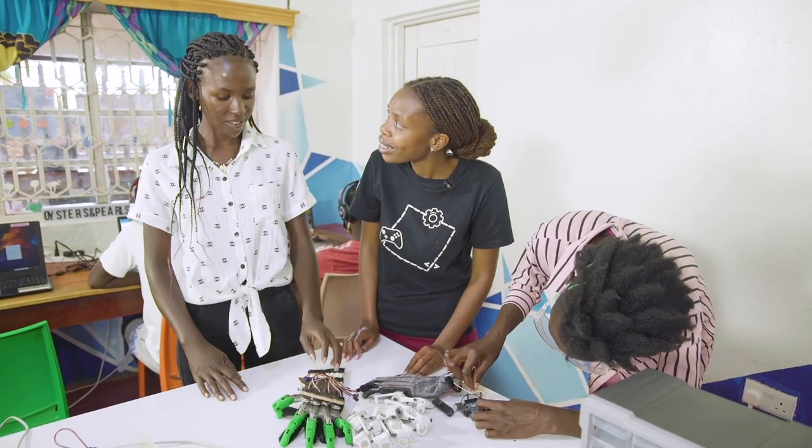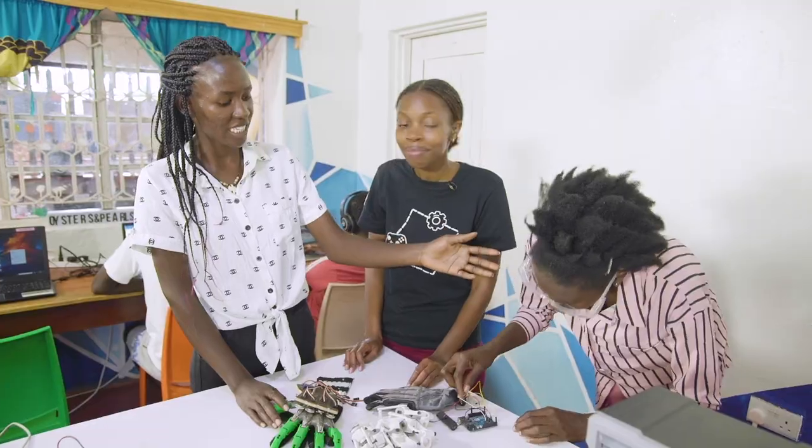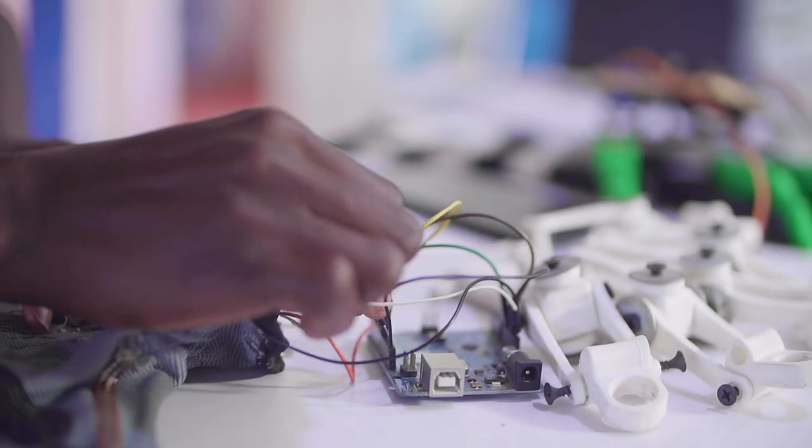So what is this one about? This is a flexi glove. It helps in the rehabilitation of stroke patients. And this is Mercy — she has been working on this project for the past one month and they have just come up with the first prototype.